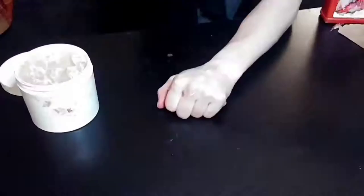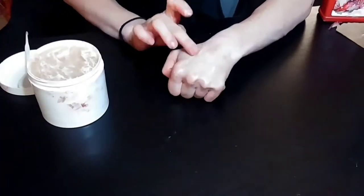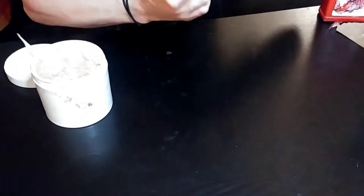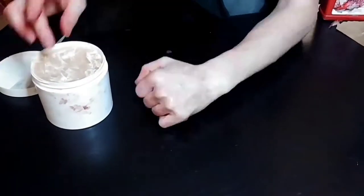Hi guys! Today for this tutorial we're gonna be doing a small FX hand wound with five ingredients and in 90 seconds. So let's do this.